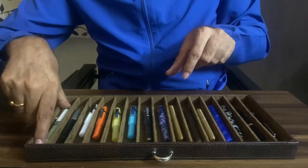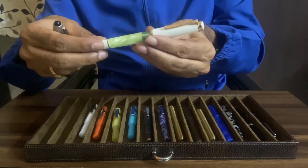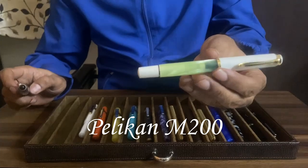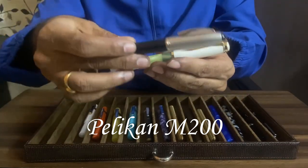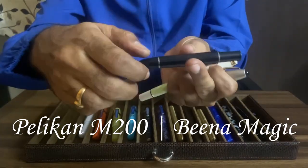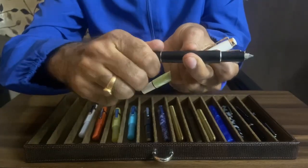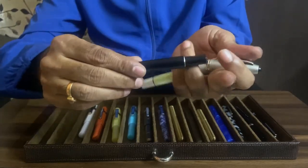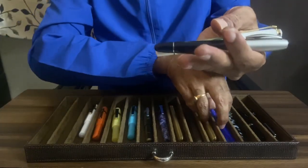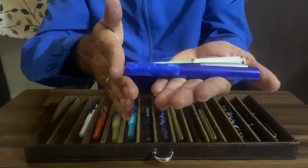Here are two other pens which can possibly be categorized as pocket pens because they are significantly shorter than regular pens. One is the Pelican M200. The other one is the Made in India Bina Magic, which is a retractable fountain pen. These two pens are as long as the Moonman N2 — they are almost the same length.